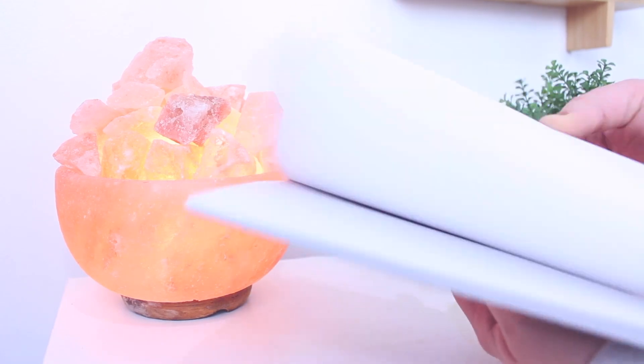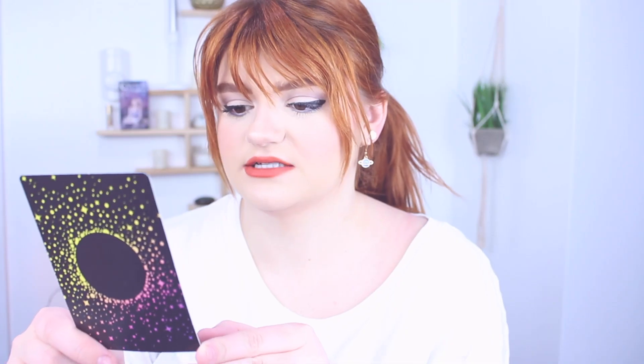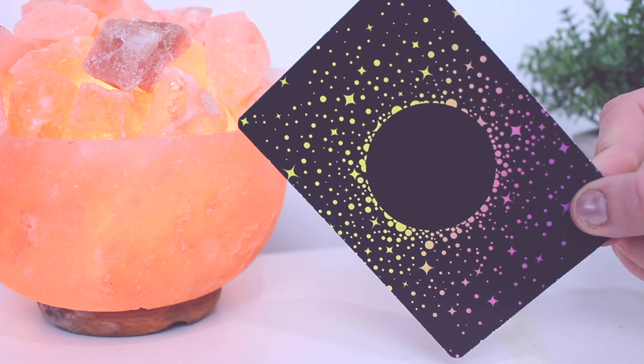I think because this was my first time getting it from them, I got a little moon intention setting notebook, which is really cute. Oh my god, it came with the coolest stickers I've ever seen in my life. And then it has a card that teaches you how to set your intention, which is really cool.